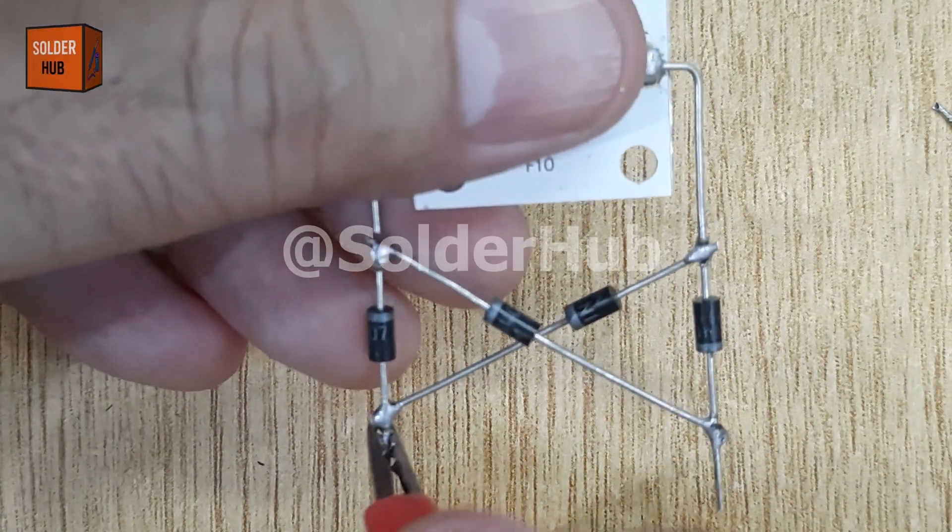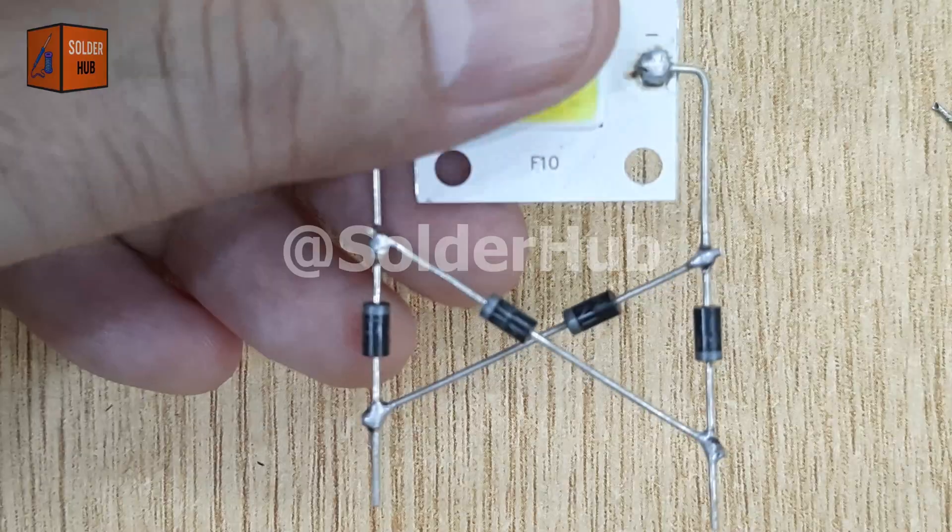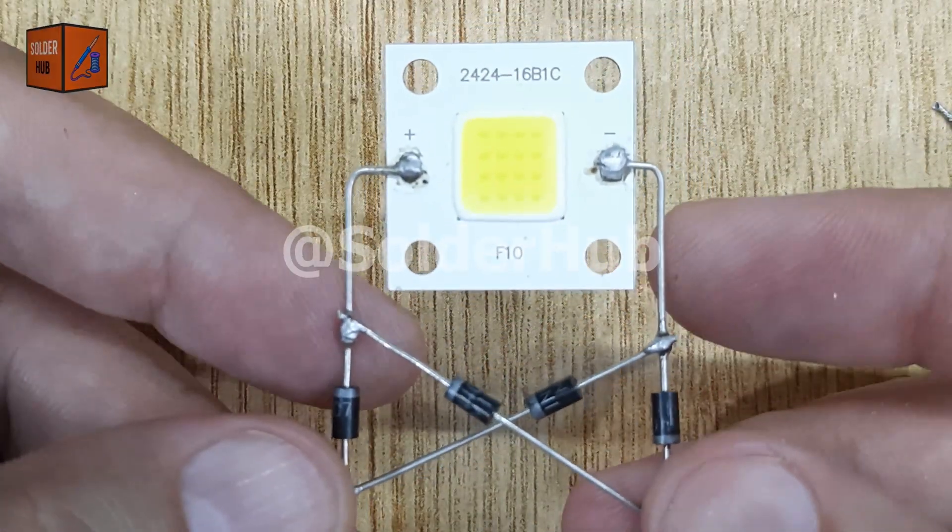You can apply this same idea not just to LEDs, but also to motors, sensors, and other delicate electronic components.